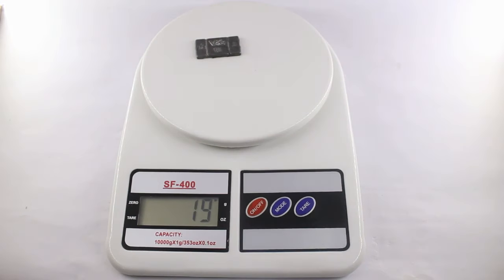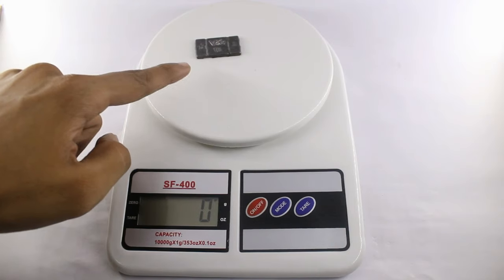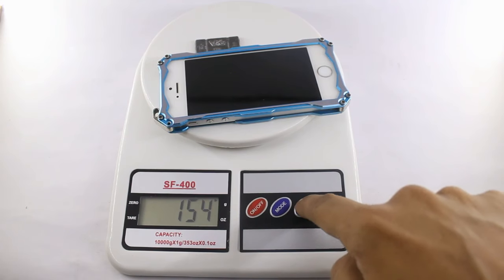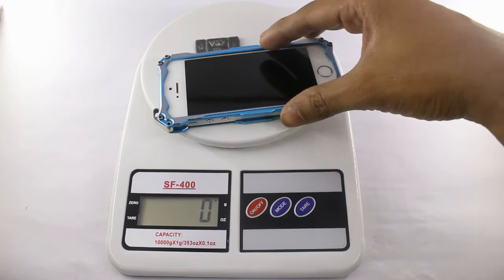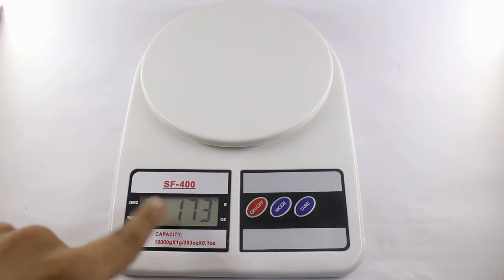Now I will show you the tare function. You first add the first ingredient and take its reading — 19 grams — then click the tare button. You don't need to remove the first ingredient; you can directly add the next ingredient, which is 153–154 grams. You can keep adding ingredients using the tare button and the weights accumulate, giving you the total combined weight of all ingredients.